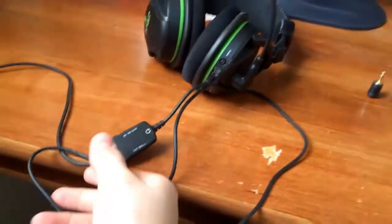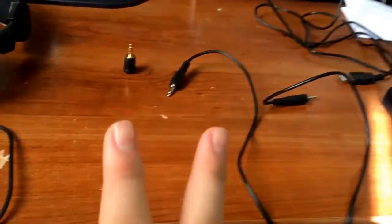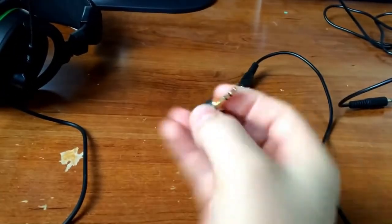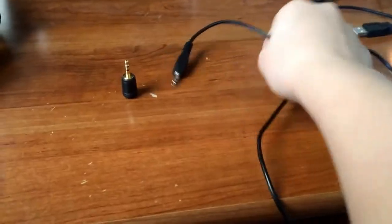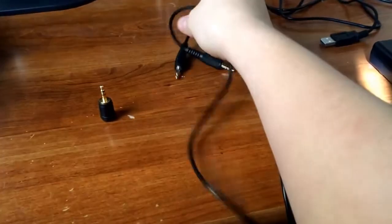So the things that you're going to need, aside from your headset with the Xbox Live chat cable and your WiFi transmitter, you're going to need two things. The first thing is this little guy — this is a 2.5mm female to 3.5mm male adapter. You can pick that up for about $3-$4 at Radio Shack. And then the next thing you're going to need is a 3.5mm male to 3.5mm male cable.